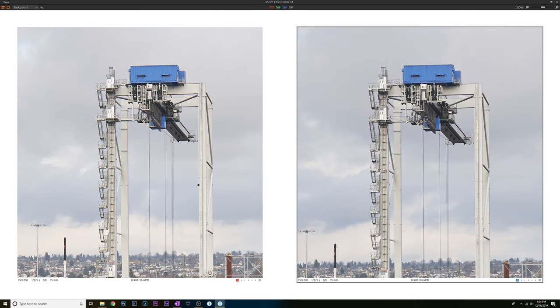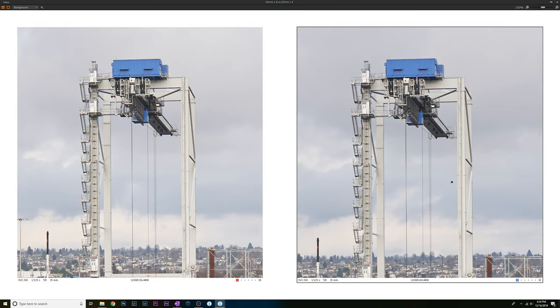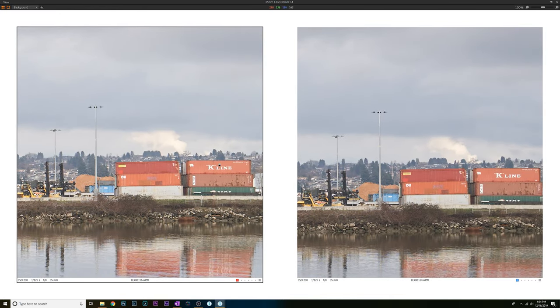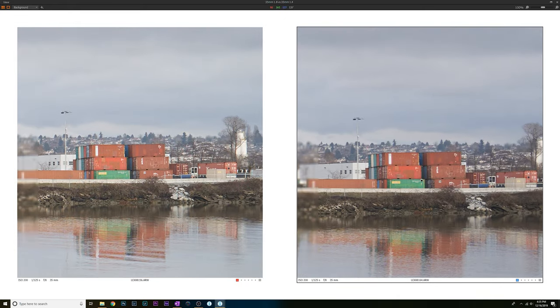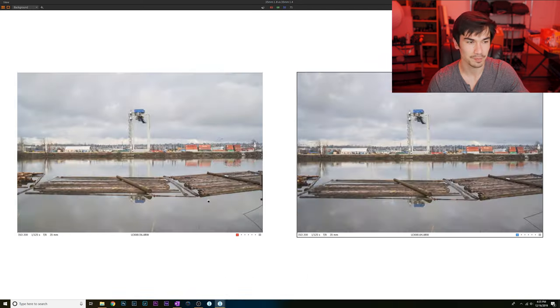At f8, the Sony is still sharper, although the Samyang has caught up somewhat in the middle portion. Moving to the right side and corners, the Sony is still sharper. Overall, the Sony gives better sharpness across the entire aperture range in landscape testing.